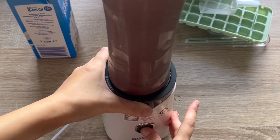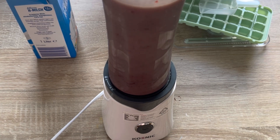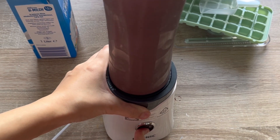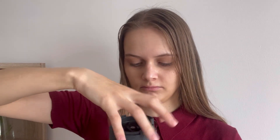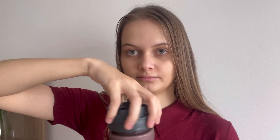Let's try it! This is its color — I can't really show you because I'm afraid I'm going to pour it.